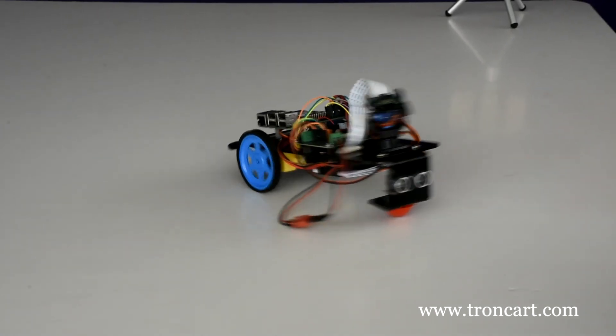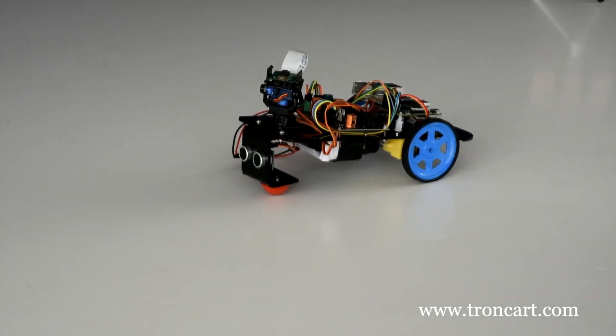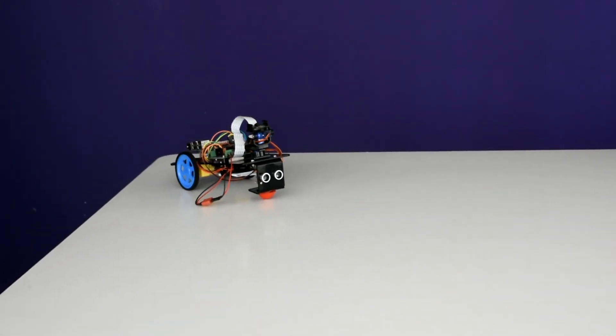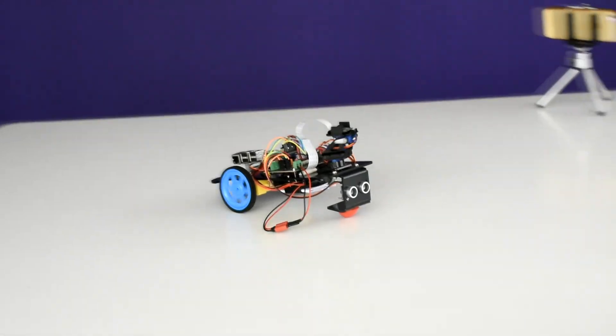Chassis, components, Pi, and battery are also available at TronCart.com. You can also build your dream project into reality. If there is any query, please feel free to contact us. Thank you.